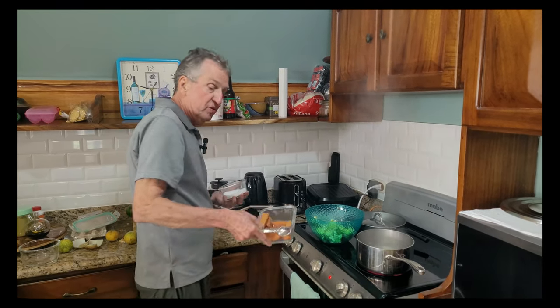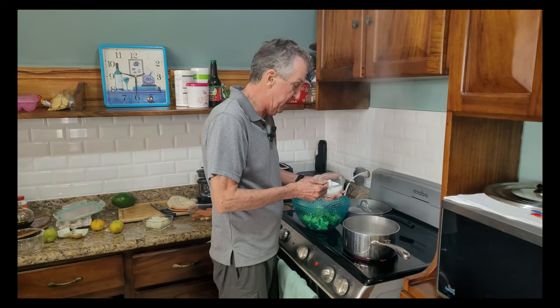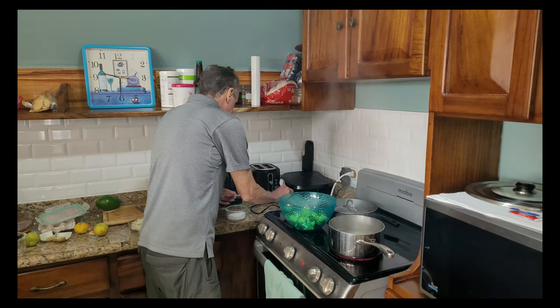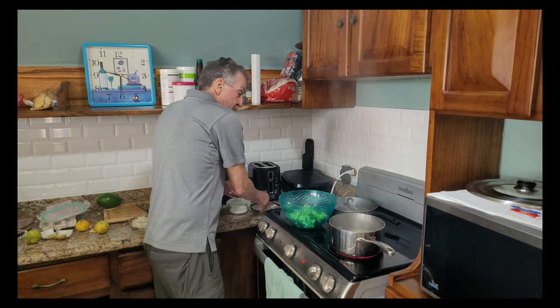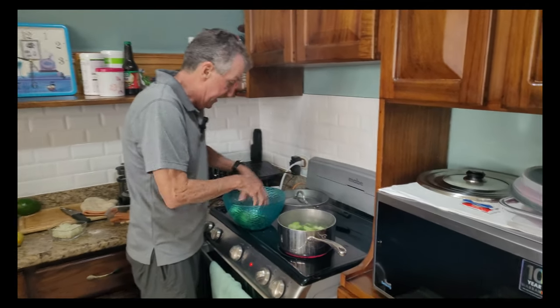Welcome to 105 Minute Meals. This is actually Thanksgiving day — I'm not really doing a big Thanksgiving thing today, but we are going to shoot a couple of quick videos. This would be something I might fix if I had guests coming over as one of my side dishes. I'm going to do a roasted broccoli and we're also going to do some roasted sweet potatoes. The first thing we're going to do is get some water boiling, add some salt, and then blanch our broccoli for about eight to ten minutes.